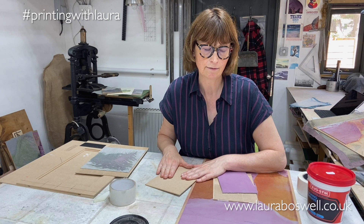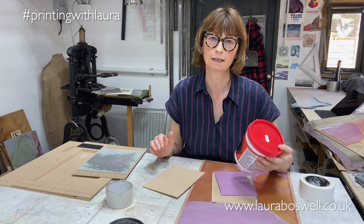Now I recommend if you are using, like I do, artists lino, sticking the lino to the MDF using a flooring tile adhesive — the sort of thing you stick carpet tiles down with.